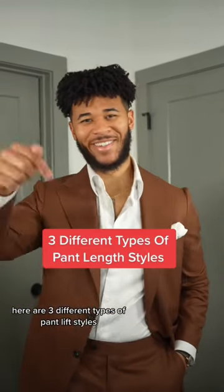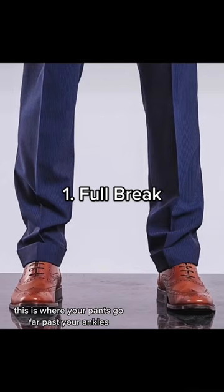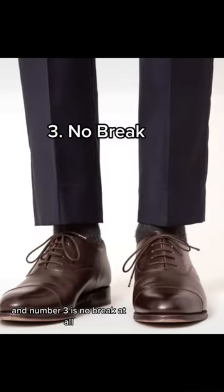Here are three different types of pant break styles. Number one is the full break — this is where your pants go far past your ankles and midway down the back of your shoe. Number two is a half break — this is when the bottom of your pants lightly touches the top of your shoe. And number three is no break at all — this is when a small amount of your ankle is exposed.